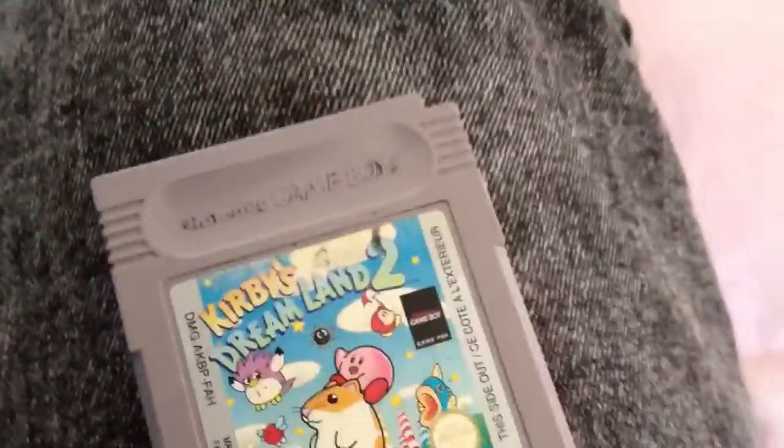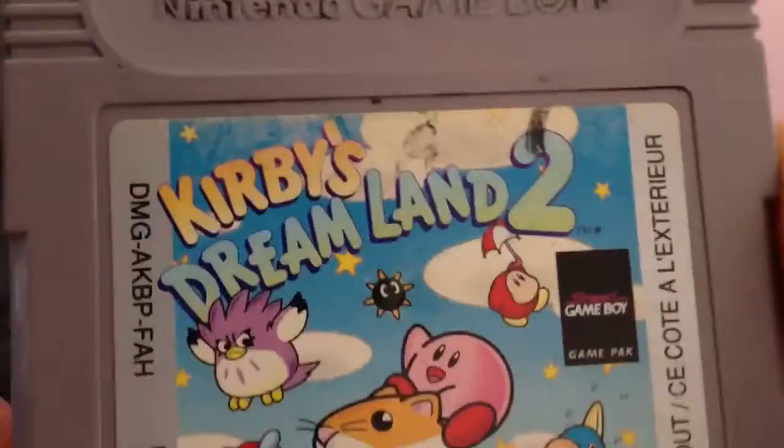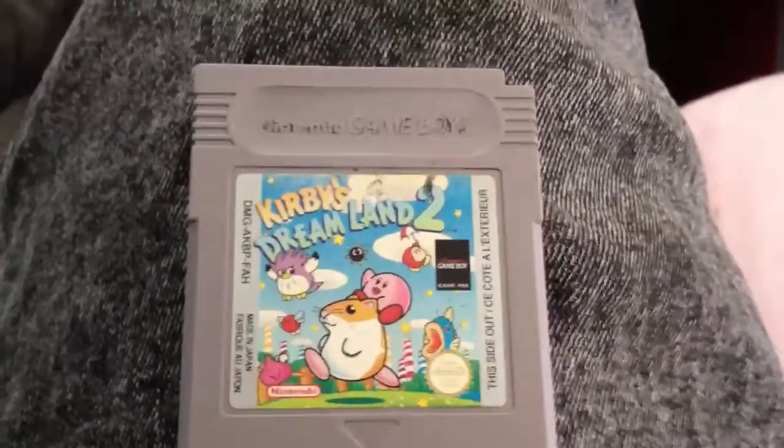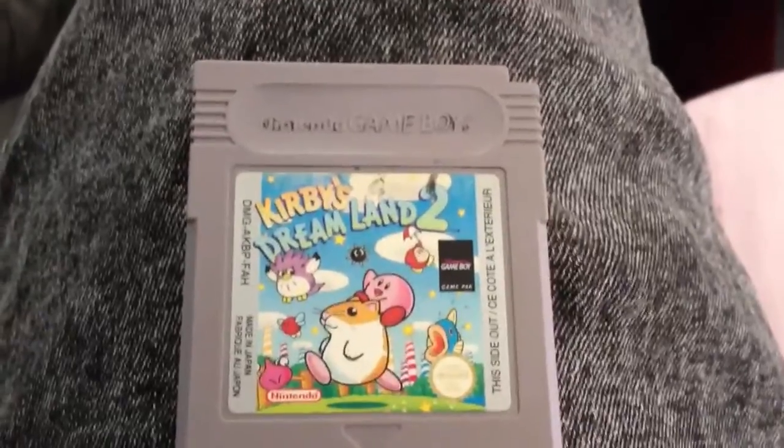It's not in a bad condition — it's a bit worn on there, but it's not too bad. It plays well and the game still works great. I'm not really sure that this game was actually released in the UK, because I've never actually seen it anywhere else.